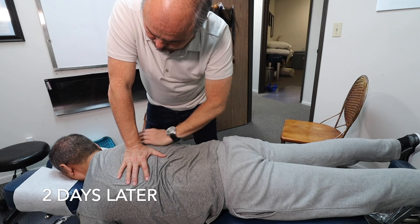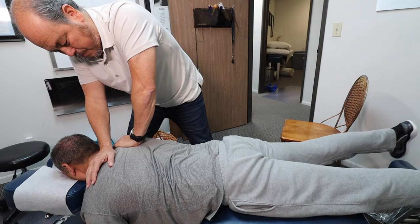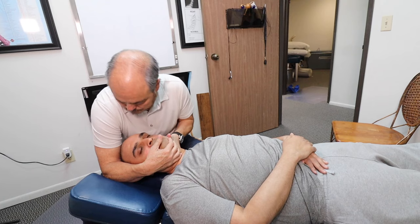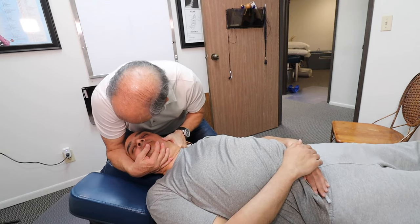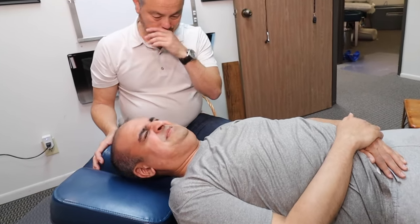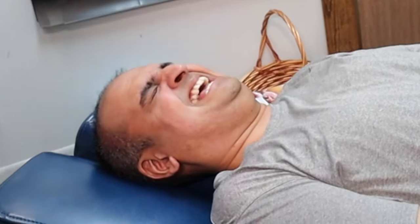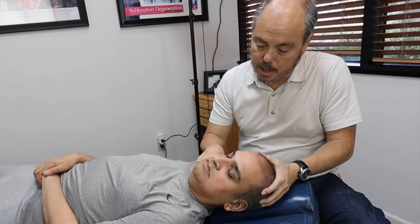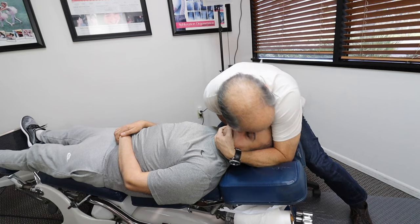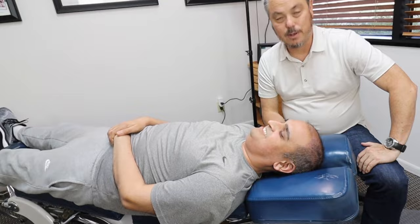Breathe in through your nose, out through your mouth. One more up here — breathe in. What did you feel between your shoulder blades? The back of the head. And what you'll notice is that the posture I taught you is going to be way, way easier after I adjust you, just like last week. That was pretty good.